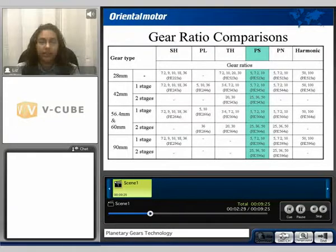For the PS style gearhead, it's available in our 28, 42, 60 and 90mm frame sizes. The gear ratio comparisons for the 28mm frame size is a 5 to 1, a 7.2 to 1 and a 10 to 1 gear ratio. For the 42, the 60 and the 90mm frame size, the gear ratio comparisons are a 5 to 1, a 7.2 to 1, a 10 to 1, a 25 to 1, a 36 to 1 and a 50 to 1 gear ratio.